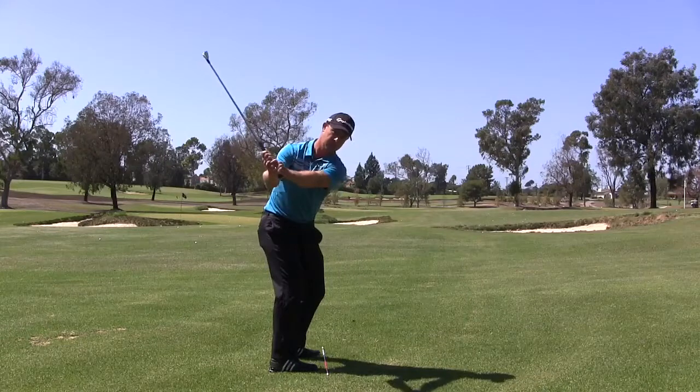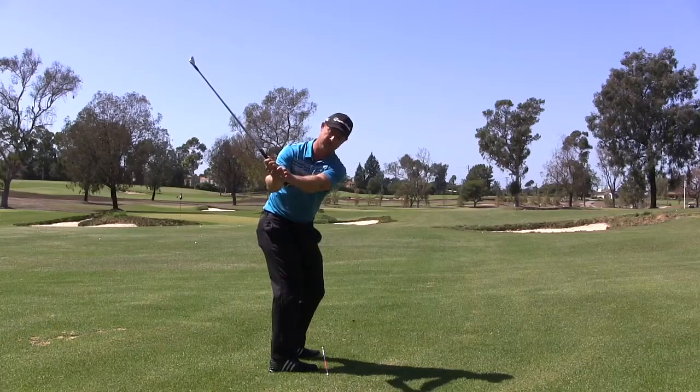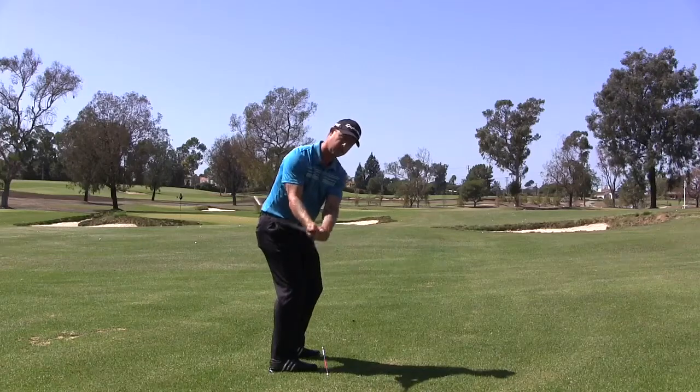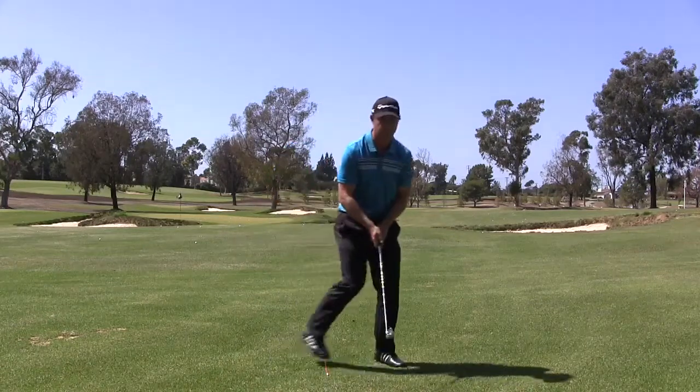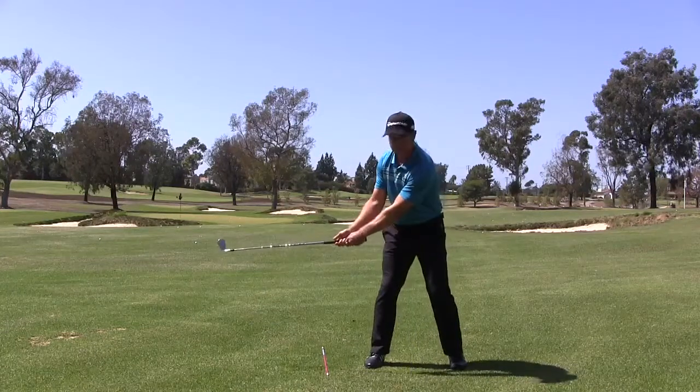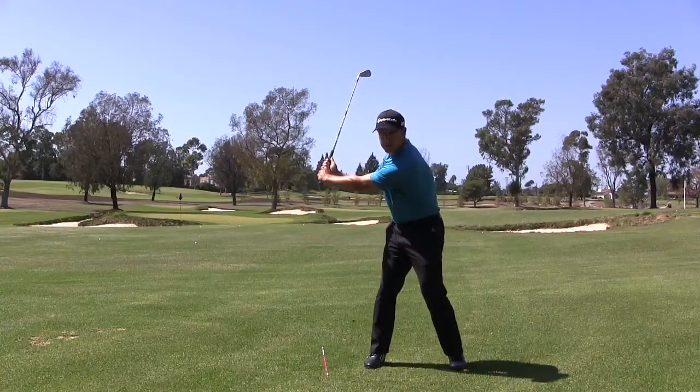Two is where my wrists are going to hinge — I'm going to be right here. So that's the one-two takeaway. It would be one and two. I'll do it from the face-on view so you can see it — one and two.